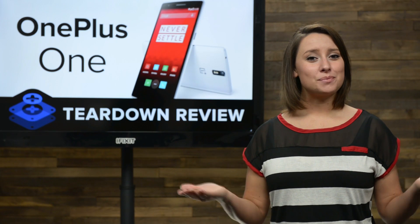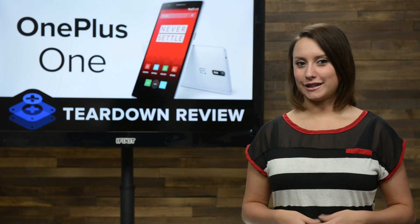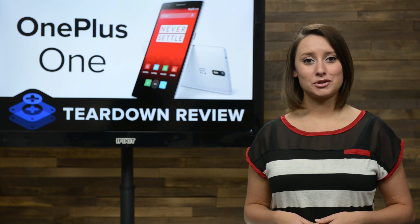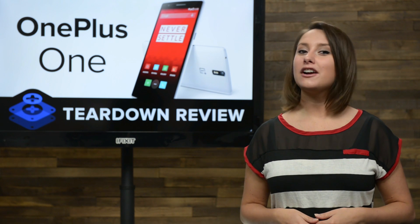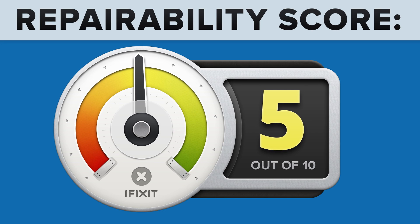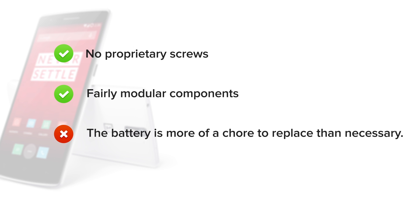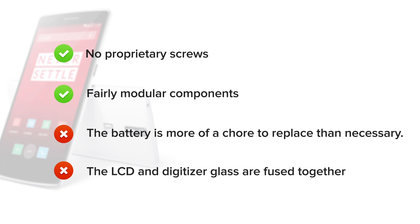We've come to the end of our teardown, which means it's time to talk repairability. At iFixit, it's our mission to teach people how to repair everything, so we give every gadget we tear down a repairability score between 1 and 10 — 10 being the easiest to repair and 1 being the most difficult. The OnePlus One got a 5 out of 10. On the upside, there are no proprietary screws, and fairly modular components will allow for less expensive replacement parts. But on the downside, with its connector trapped under a plastic panel and several screws, the battery is more of a chore to replace than we'd like. And finally, the LCD and digitizer glass are fused together and must be replaced as a single part.